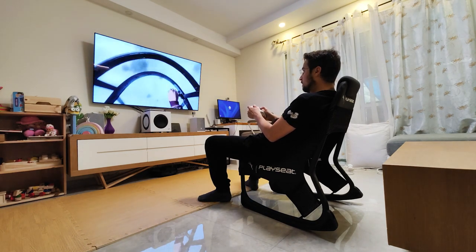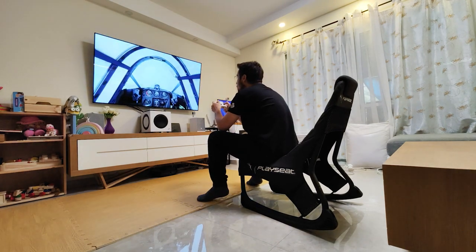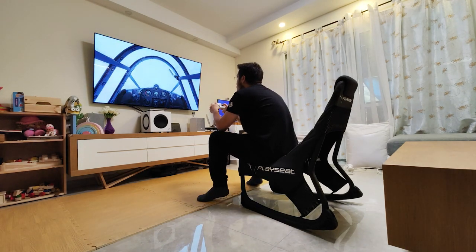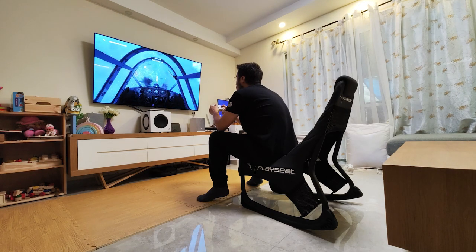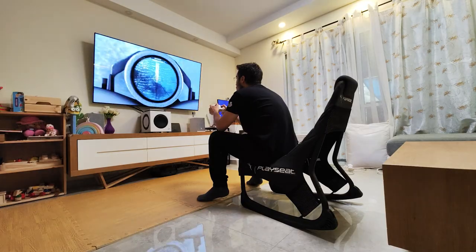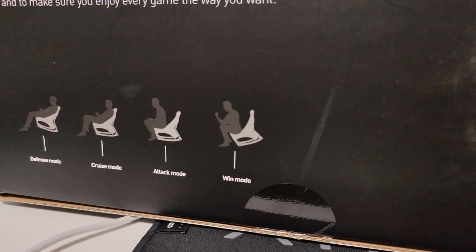One of my favorite sitting positions is what PlaySeat calls the Attack and Win mode. As you can see, this position helps you sit really up front and focus on the game. If you're like me and play a lot of first-person games, you'll use that sitting position a lot — and you can still swing the chair while sitting like this.